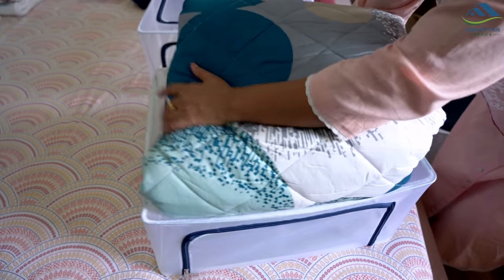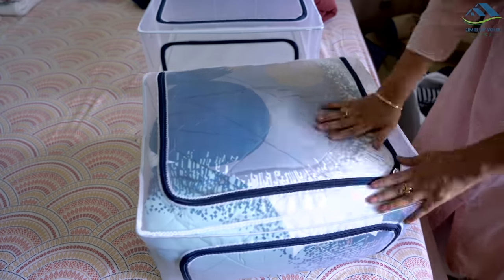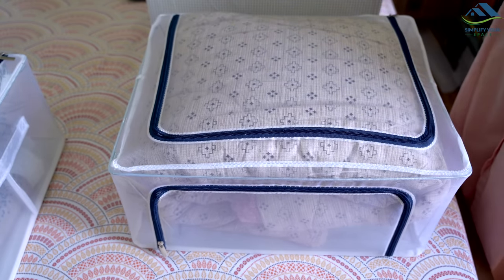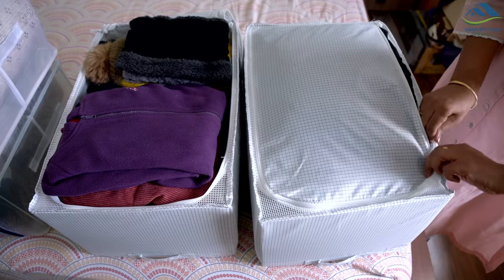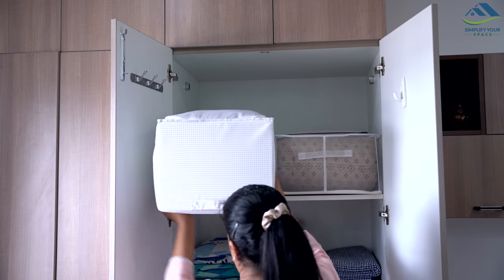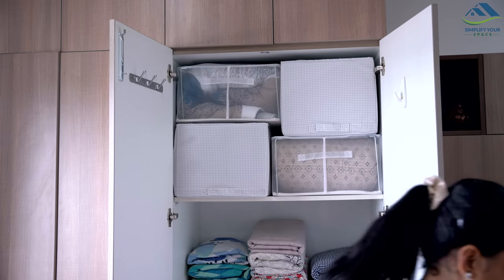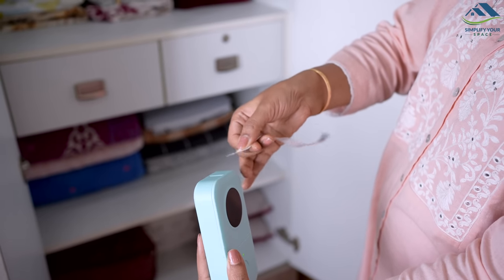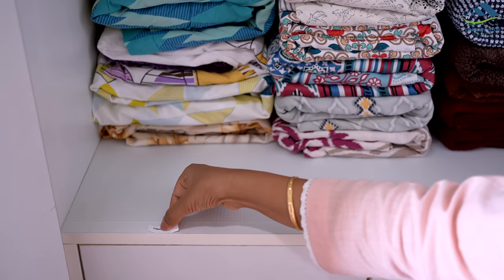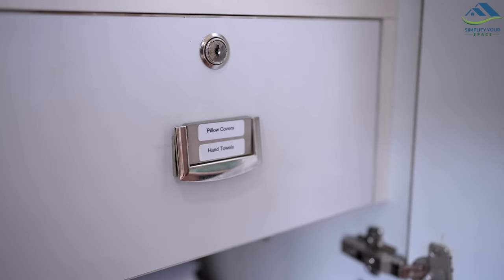The top shelf is dedicated to winter-related items like winter clothes and blankets. I have used transparent zipper boxes to store winter blankets, making them easily visible when needed. In other large zipper boxes, I have stored winter clothing for my family. Many of you have asked how to prevent a closet from becoming messy, especially when used by other family members or arranged by house help. The most effective and simple solution is to label everything. Labeling not only helps identify the correct items but also ensures that items are put back in their designated places after use.